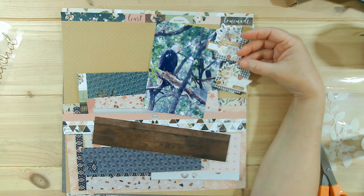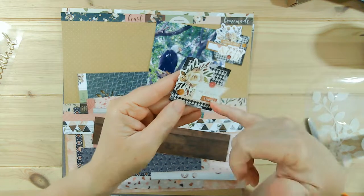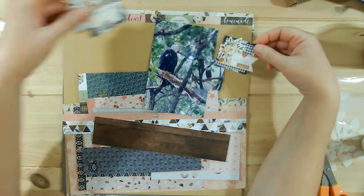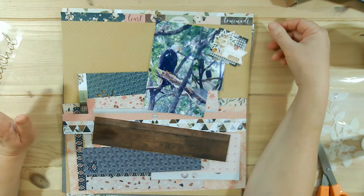I might do this one. I don't know if I can peel off that August, but I'm leaning more towards this one. So let's see if I can get that one used up.